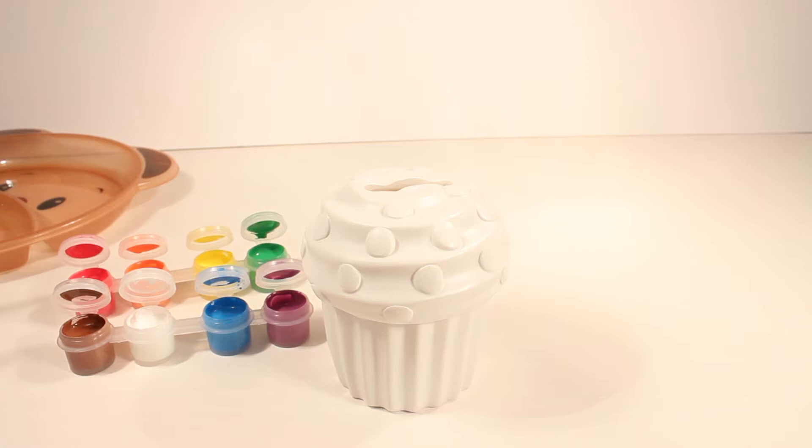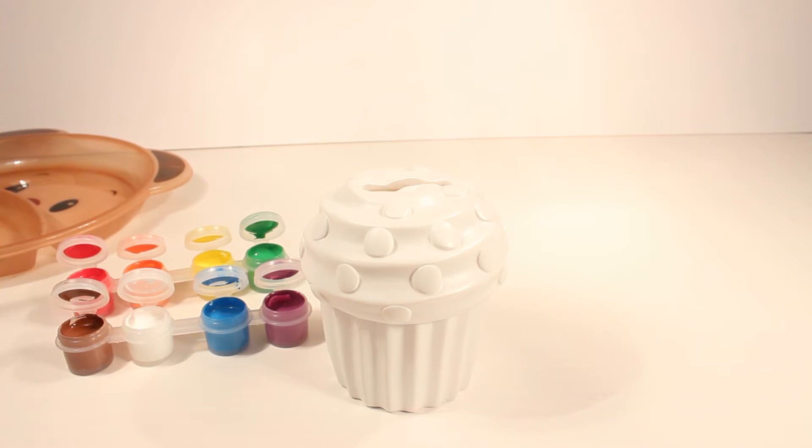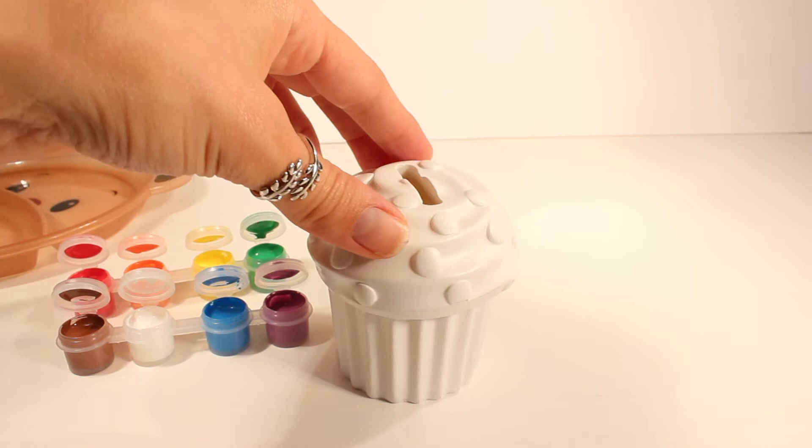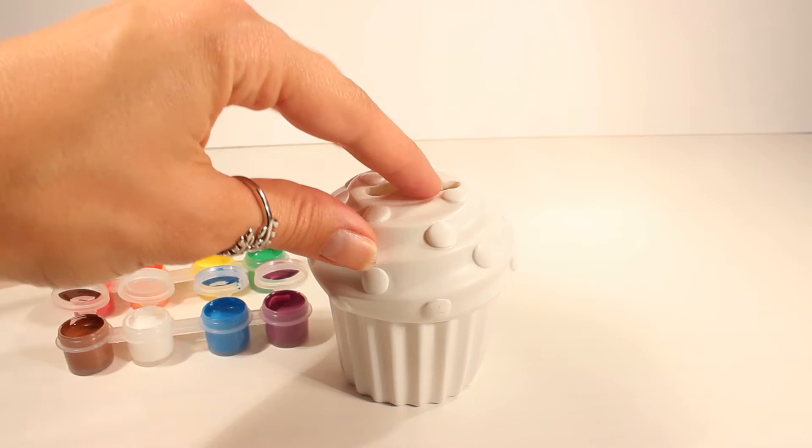Okay guys, I got my paint here, my cupcake, and I also have a little plate over here in the back, as well as a whole bunch of different paintbrushes that I will be using. So let's go ahead and start decorating this cupcake. I think I'm going to attempt to give this cupcake some rainbow frosting. I kind of like the chocolate frosting look, but I also think it would look super nice as a rainbow-colored cupcake. So let's go ahead and give this a shot.